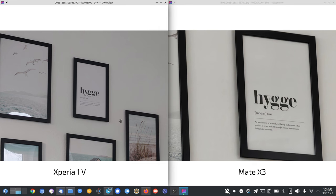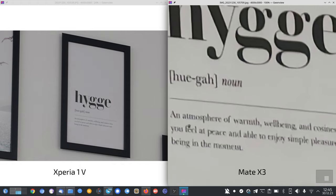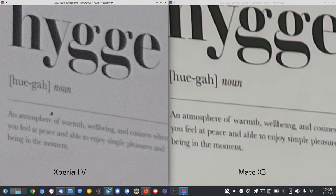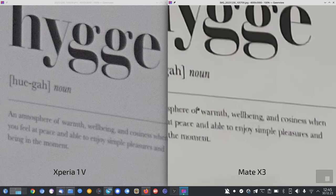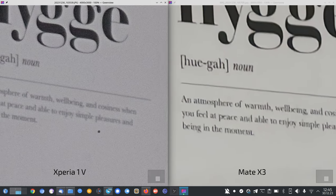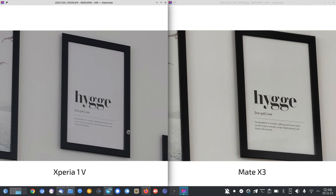At the Mate X3's native zoom it's a bit sharper too, so at that zoom level it's working a bit better. At 10x zoom, the Mate X3 is heavily edited — the Xperia is a bit grainy but the text is readable. It becomes a question of which you prefer: a less-edited, more optical-zoom-like look on the Xperia, or the heavily edited one on the Mate X3? Timmy is joining for this comparison.